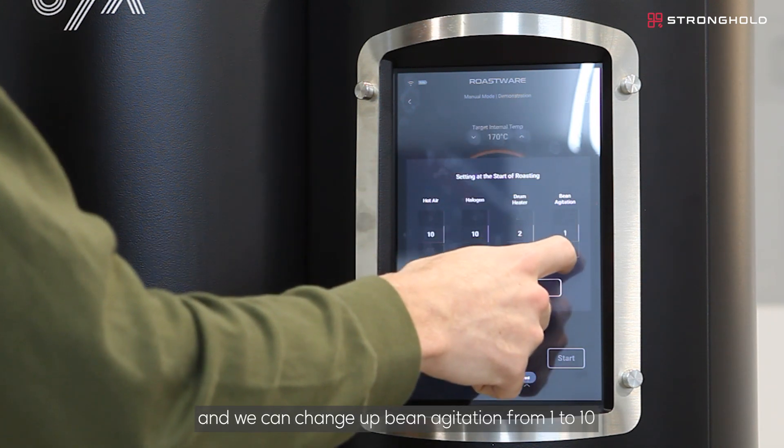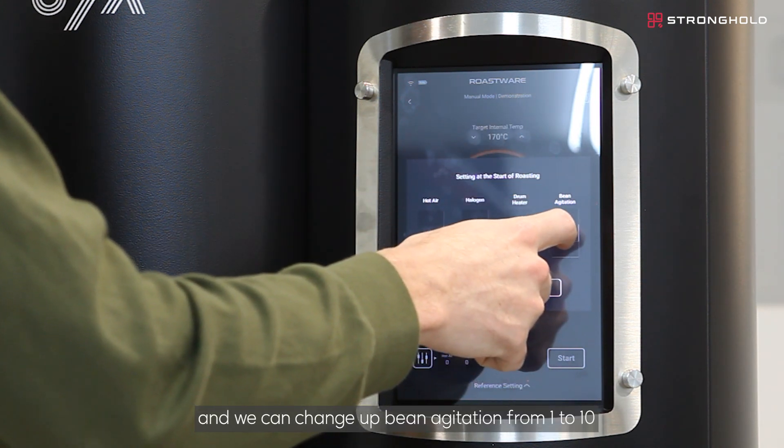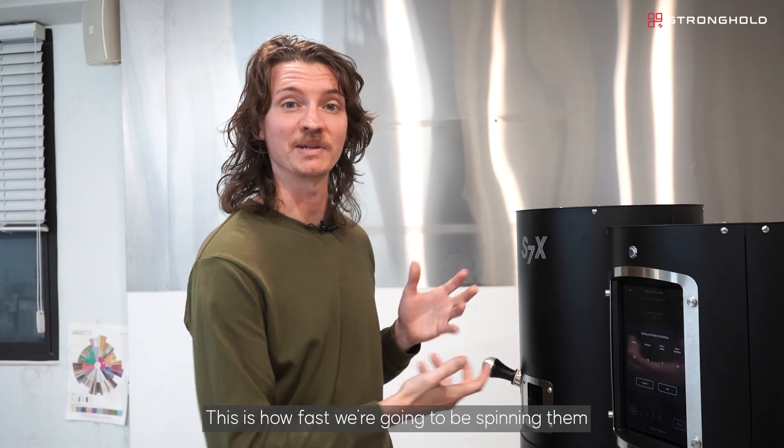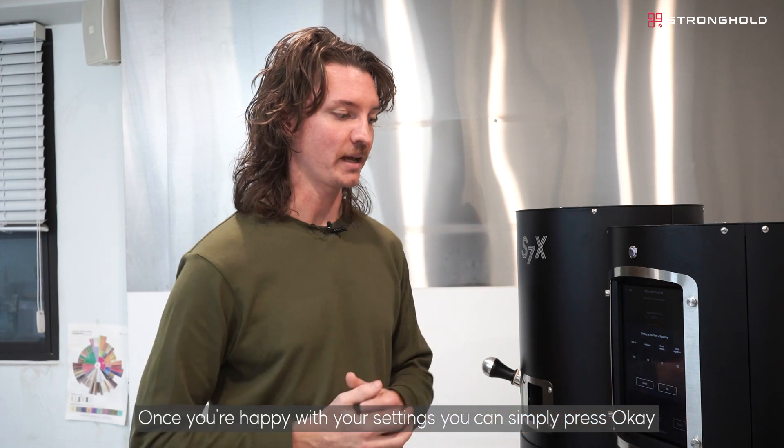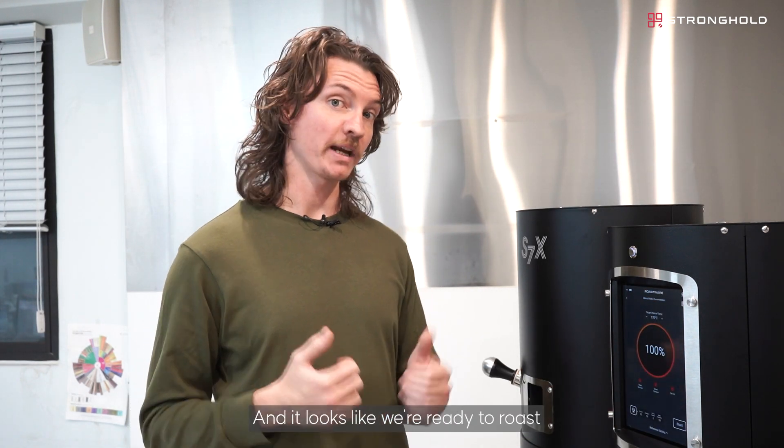We can also change our bean agitation from 1 to 10 — this is how fast we're going to be spinning the drum. Once you're happy with your settings, you can simply press OK. And it looks like we're ready to roast.